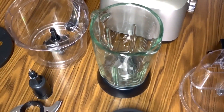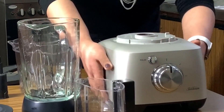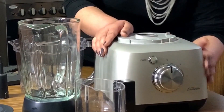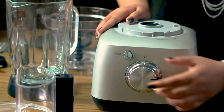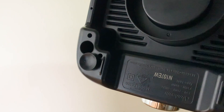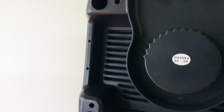First, we have the processor base unit. It looks very strong yet simple to use. I can see there is a two-speed control dial. This can switch between two-speed mode by turning the knob, and another button for a pulse. If you see in the base, you can see a suction pad that holds the unit strongly to the surface.